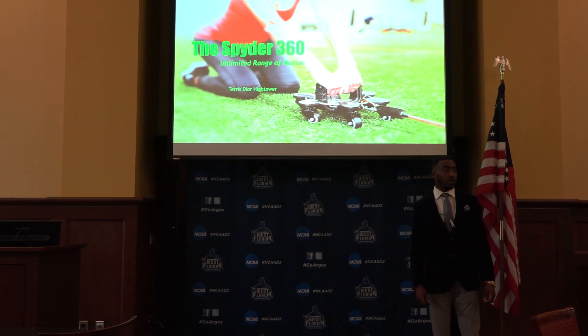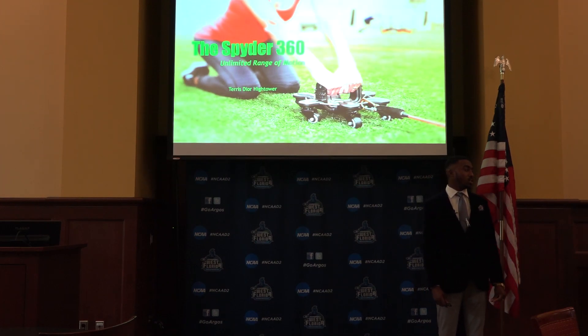Hi guys, my name is Terrace Hightower and today I will be presenting you the Spyder 360.